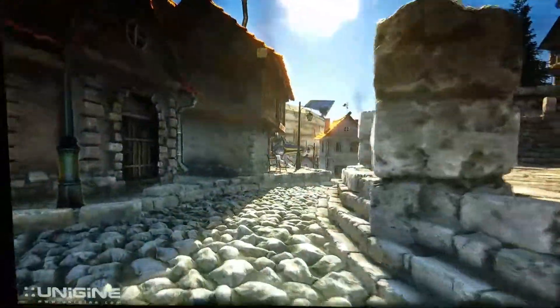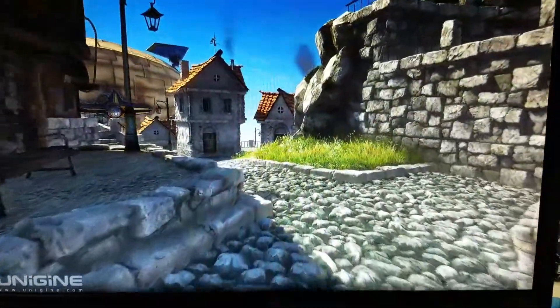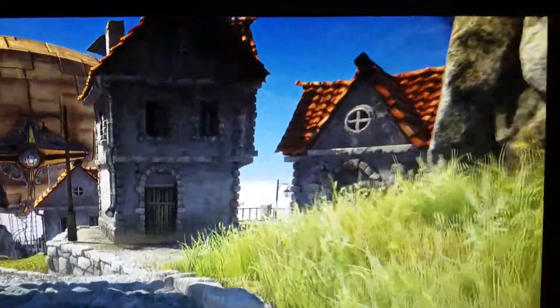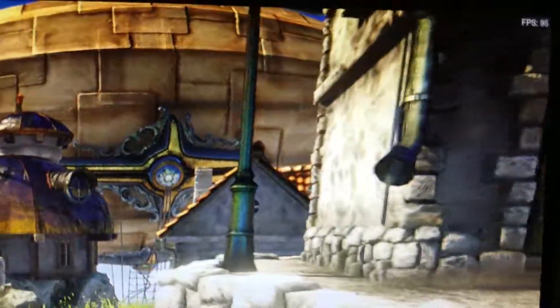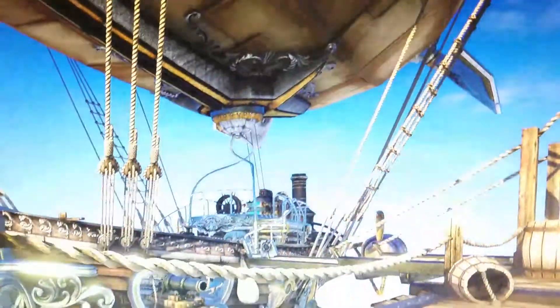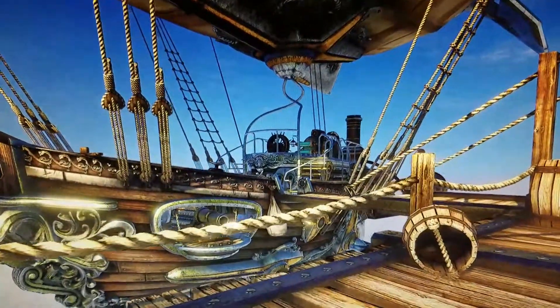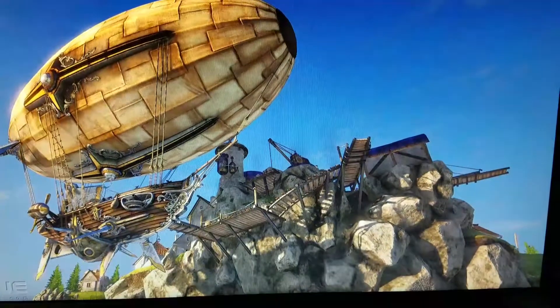We're gonna end this with a Heaven benchmark on extreme, maxed out settings, and we're still getting 96, 97 frames. Now you can really appreciate it — I'm recording it with my phone but it looks frickin' awesome, dude.